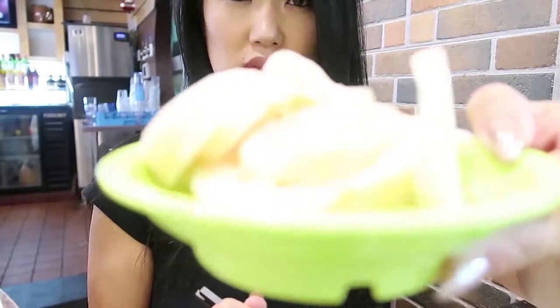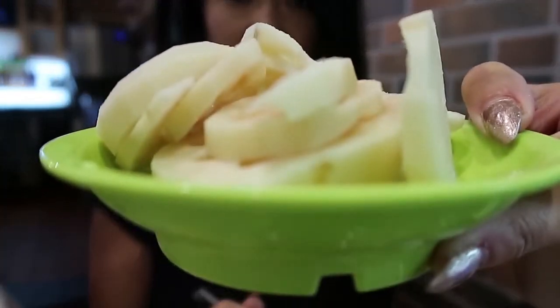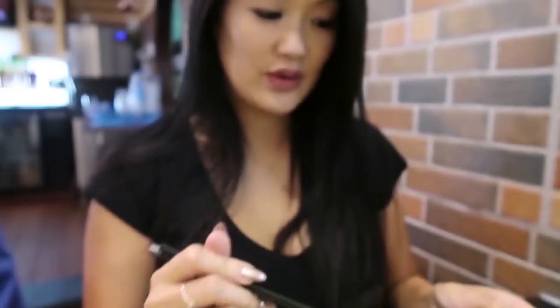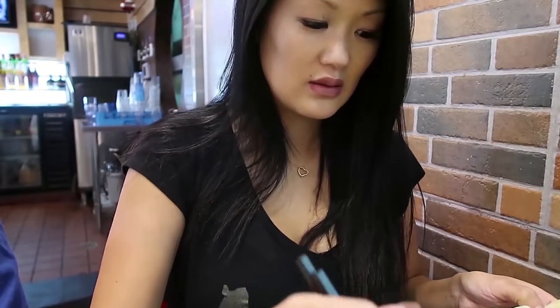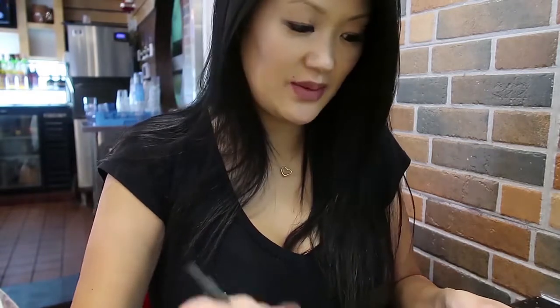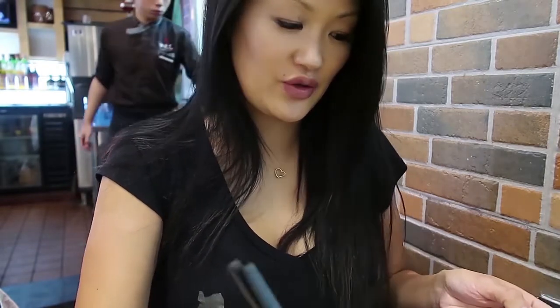I lost a clam. I can't find him. Clam down, clam down. They have a lot of vegetable options here. And they have two broths that are vegan friendly — the tomato and the mushroom.